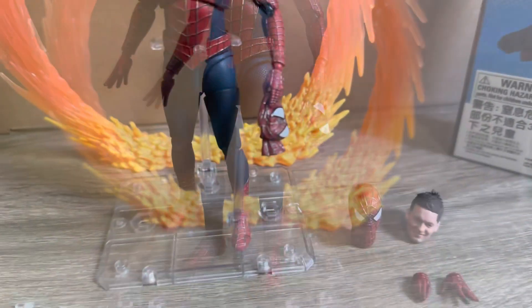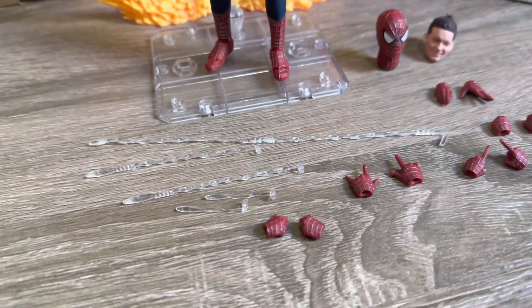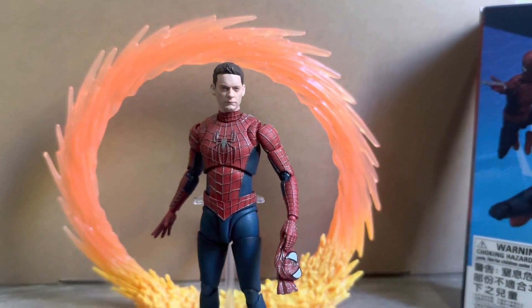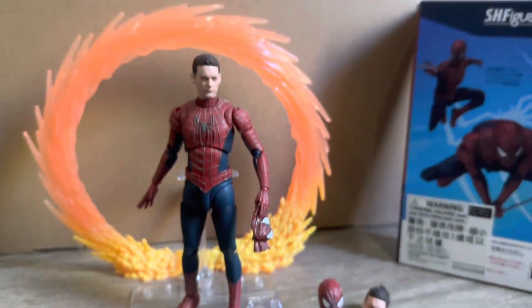At the end of the day guys, I really like this one. I think this is a pretty epic figure and I'm really glad that I picked this one up. Of course this does cost quite a bit more than your Marvel Legends, but I really do recommend this one. Let me know what you think of this figure — are you guys going to pick this one up or are you guys going to get the three-pack? As always, thank you all for watching and I'll catch you in the next one.